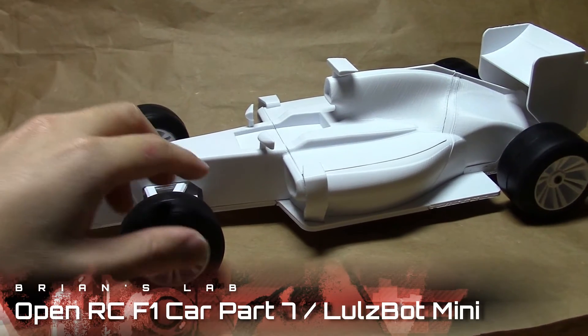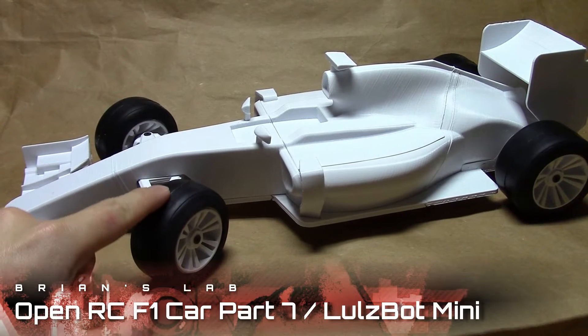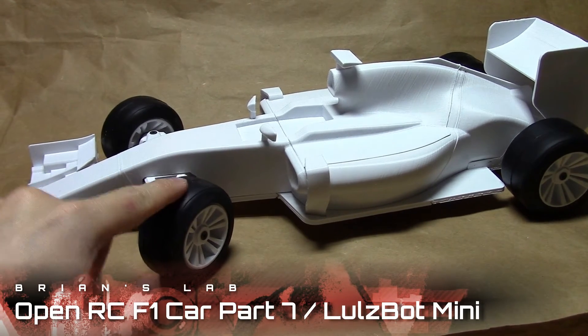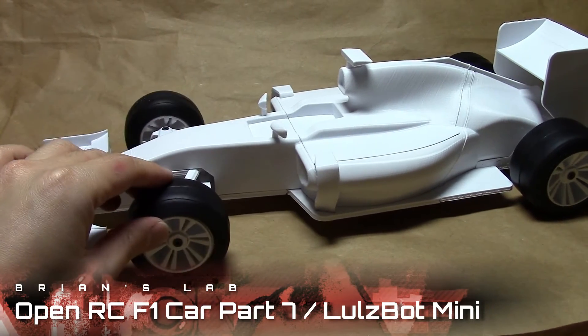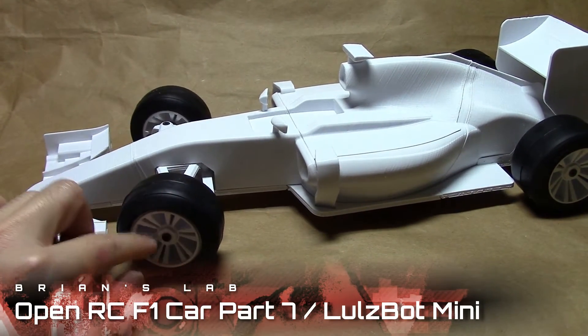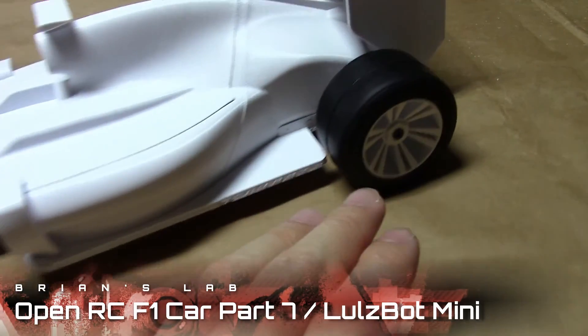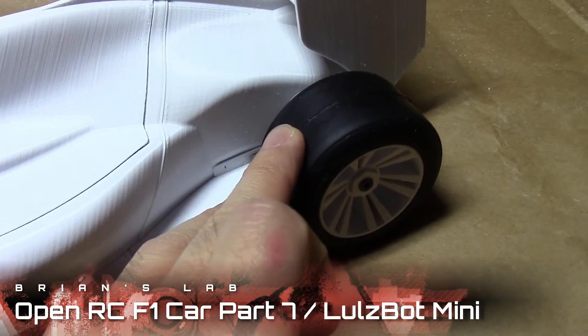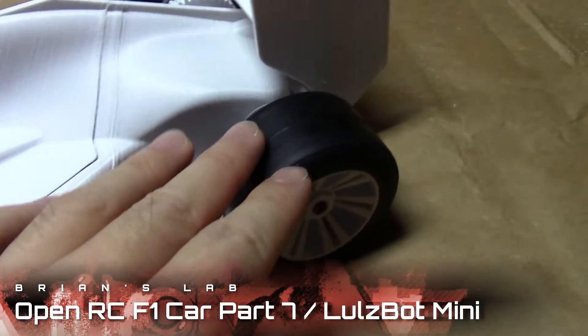And in that video, he just adds on the wheels. Here I've just used rubber wheels from the F104 Tamiya model, and there's a special STL file to print out the rims for those. The front and the rear are different sizes, so when you buy them, make sure you get both the front and the fatter rear ones.